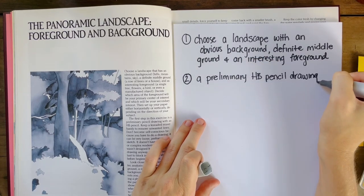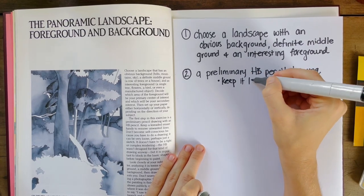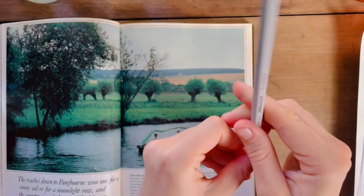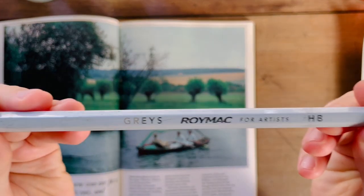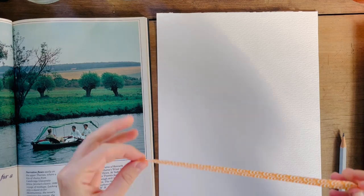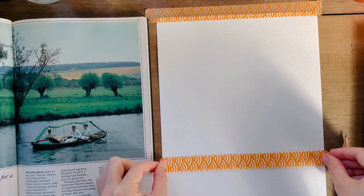Step number two is a sketch. I find all of this preparation part of the exercise is kind of like a warm-up for the painting itself. I can start to envision what colors I might want to use or how it might go.